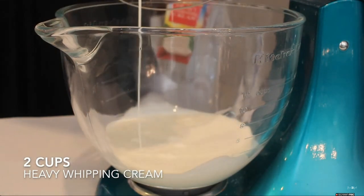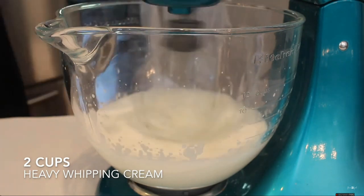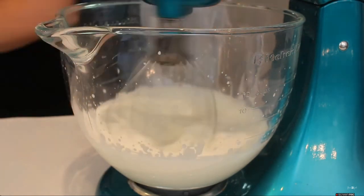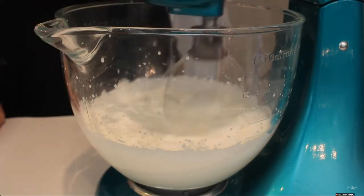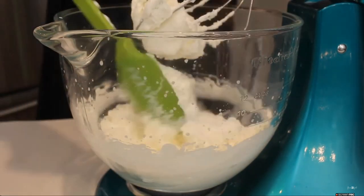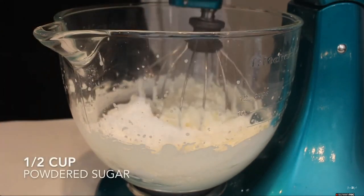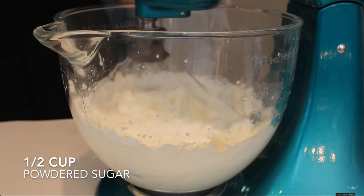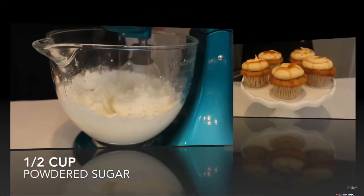Then lastly, for the topping of our cupcakes, I'm just going to be whisking together 2 cups of heavy whipping cream. You'll know when it's done — it gets a lot more thick than how it started. Then you're just going to want to add in about half a cup of powdered sugar and mix on a very low speed until it's all combined, and that's it.